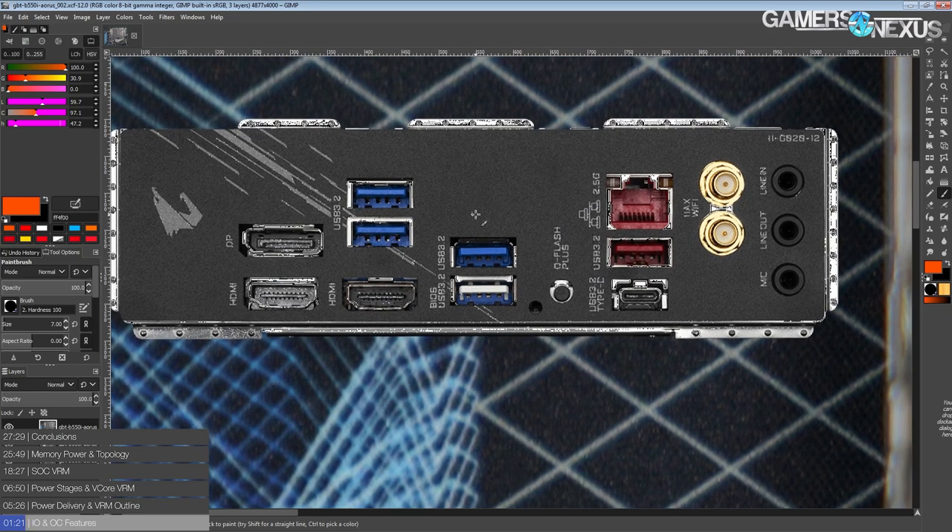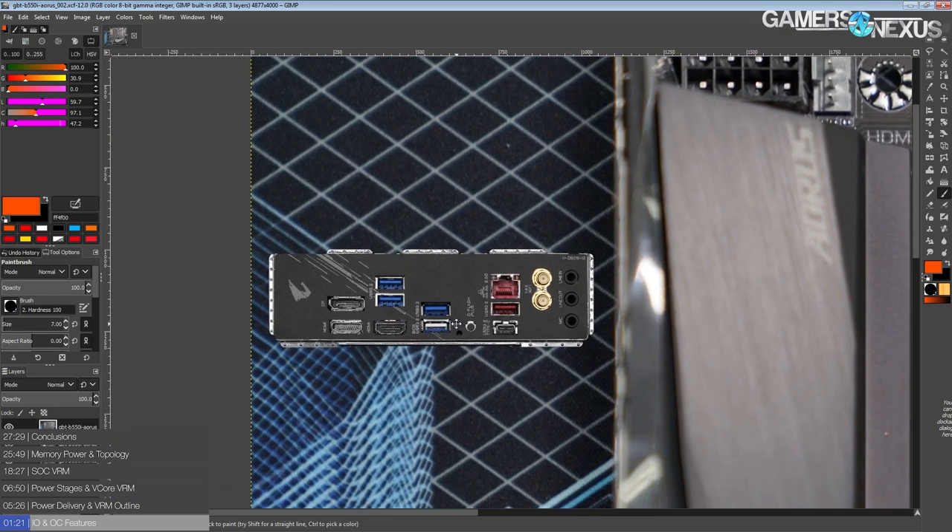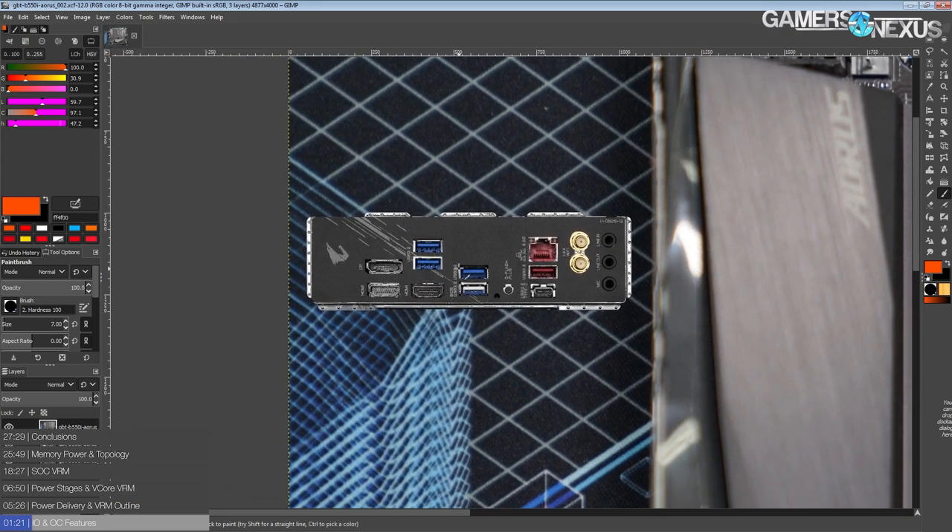That's pretty much it for the rear IO. I wish there were more USB ports, but ITX boards don't normally have a lot of USB ports because there's just not a lot of space on ITX boards to have a fully fledged rear IO.